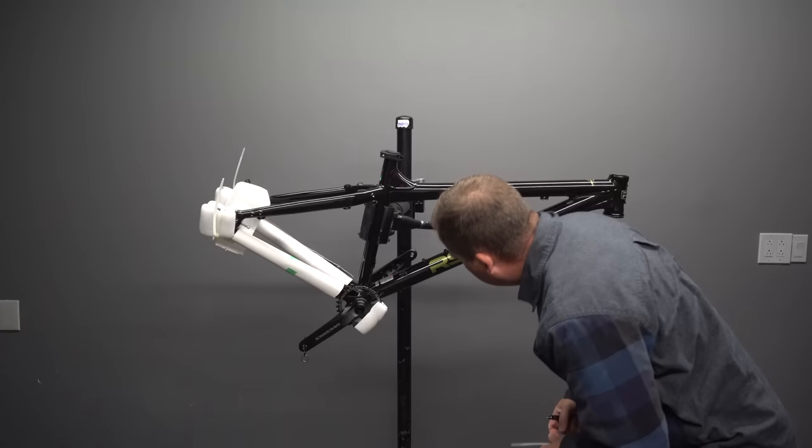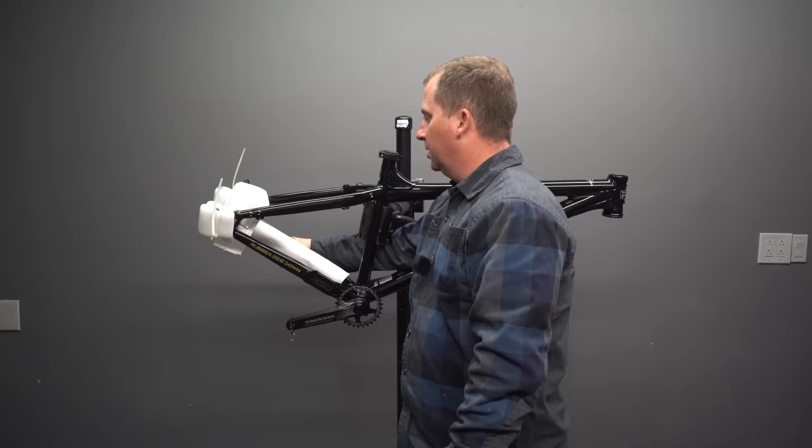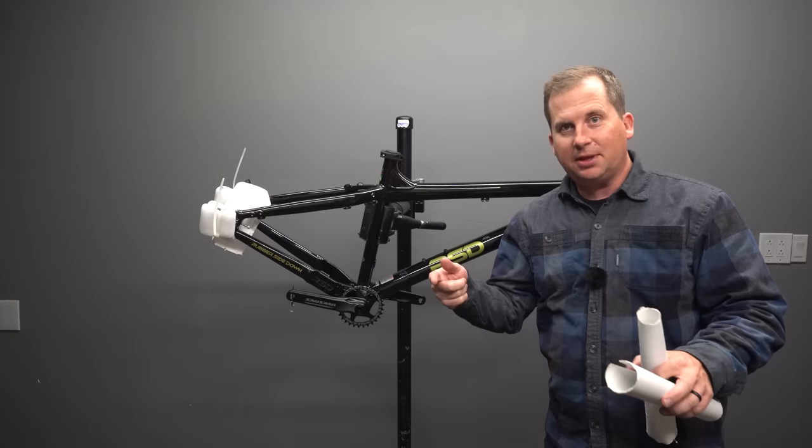We've got 175mm Race Face cranks. RSD does that quite a bit. A lot of people are going shorter cranks — not just for reduced pedal strikes, but for smaller circles while pedaling. If you haven't seen my crank length experiment video, go check that out. That was one of my favorite videos I've done.